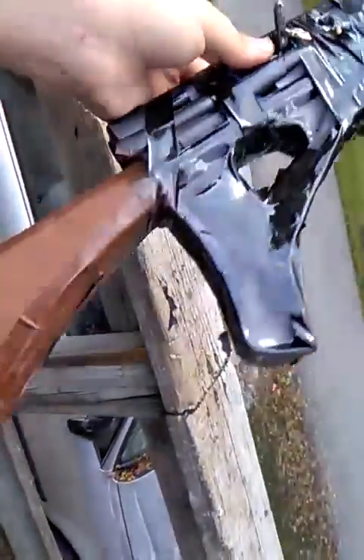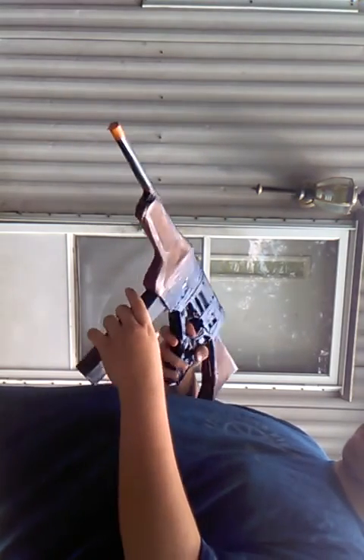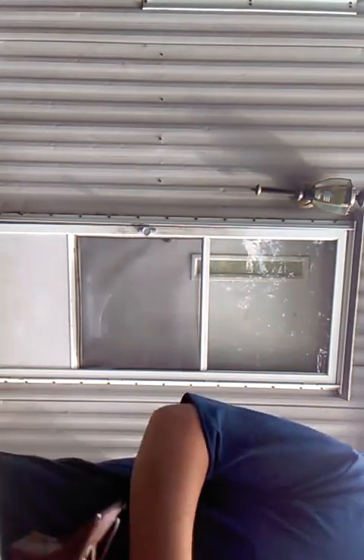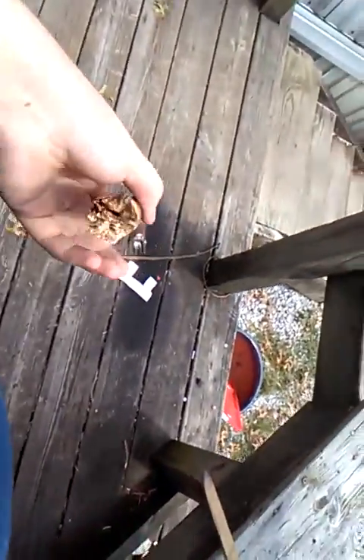All over the place. And there's this, and these — I can tighten them of course.